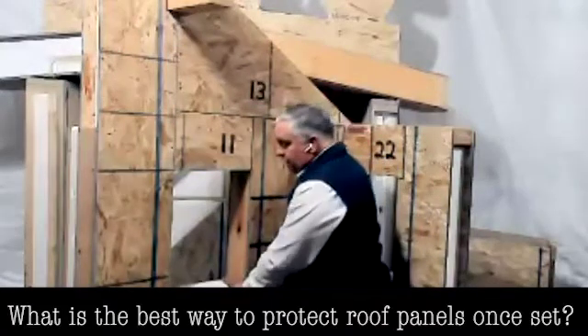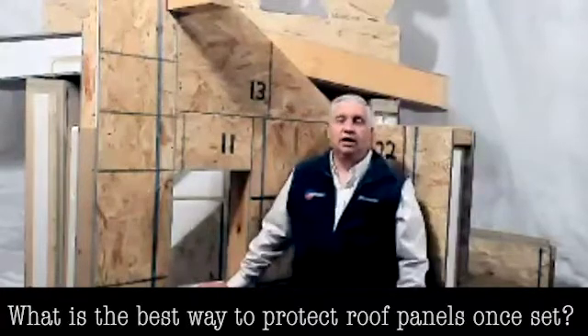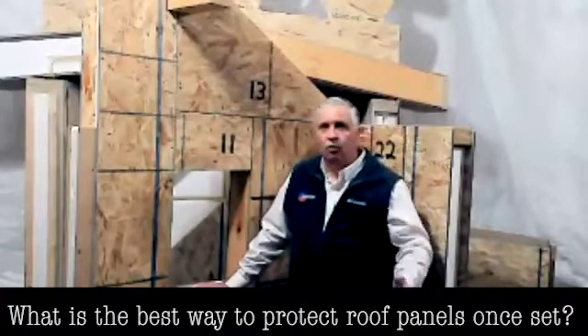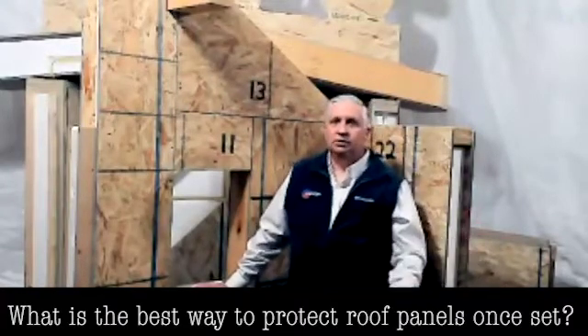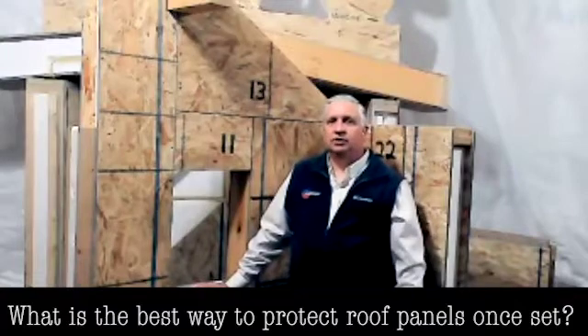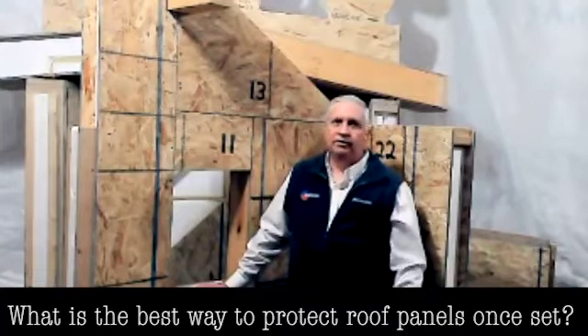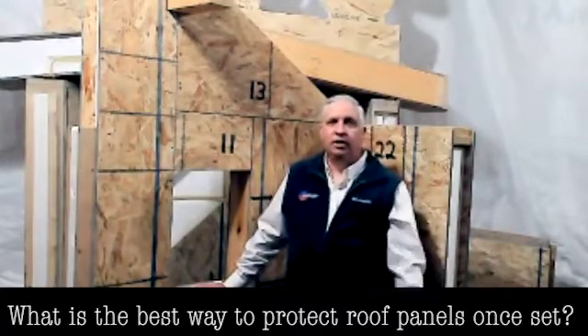One of the beauties of SIPs is that generally speaking, the roof goes on in a very few days. So even if there is some weather, in two or three days on most projects the roof is on, and then you can get the underlayment on as well. It's not a matter of weeks of putting the roof on with it sitting in the weather all of that time.